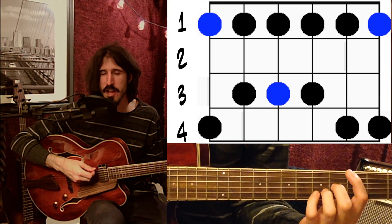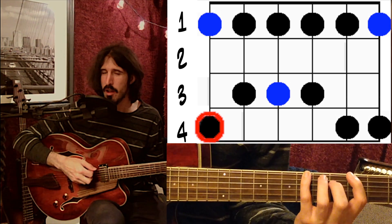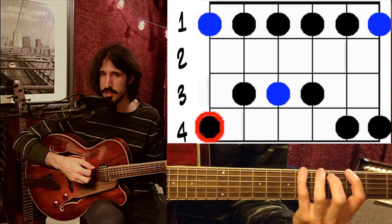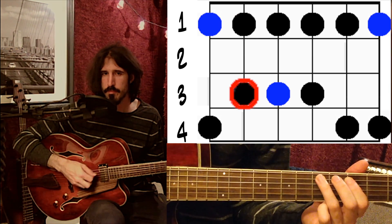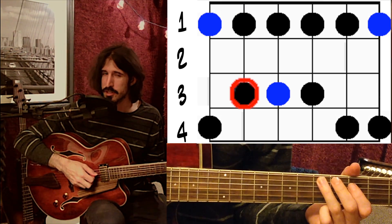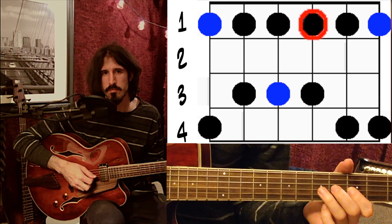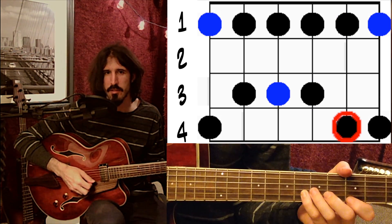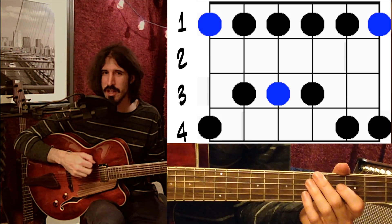I start down on the low E string at the third fret with my first finger, and then the next note is under my fourth finger — it happens to be at the sixth fret. But all I really have to think about is: I'm on the low E string and I've got my first finger and then my fourth finger. That's the shape on that string. Then I go to the next string: back to my first finger, and then this time to my third finger. That's all I really have to think about — the finger combination, one and three. The next string is the same, just one and three. And the next string is the same, just one and three. Then I'm back to one and four on the next string, and one and four again on the high E. So you may have noticed this scale shape only uses two different finger combinations across all the strings to get the whole scale.